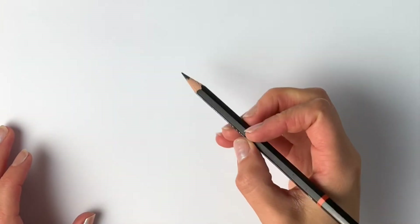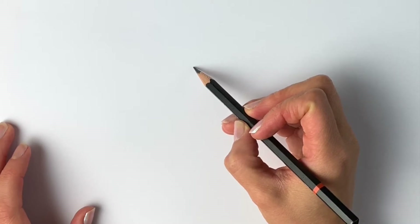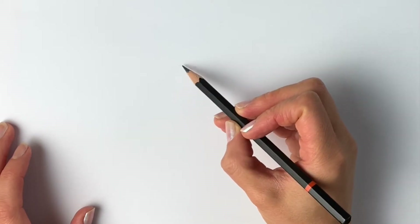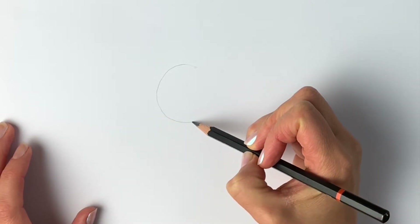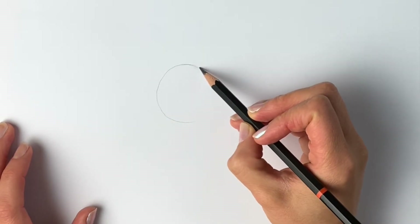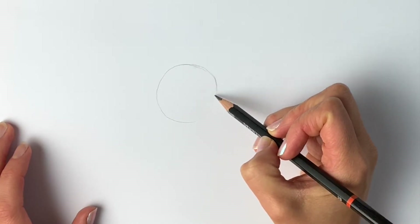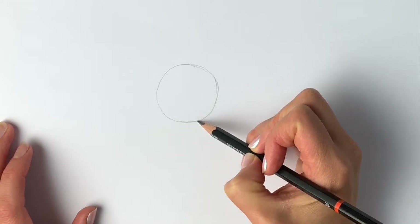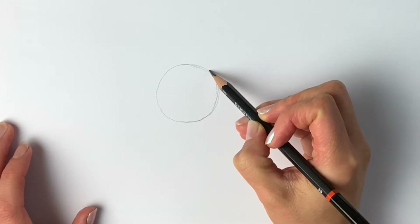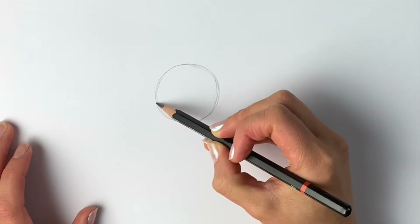We'll start off very lightly in pencil by doing a circle, which is going to make up part of the horse's body. Just in the center of the page, very lightly, draw a rough circle — it doesn't have to be perfect. You can draw around something if you like, like a coin or a cup. There's our first circle, and this is going to make up the shoulder of the horse.